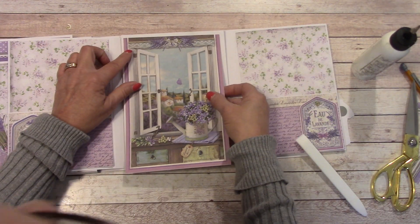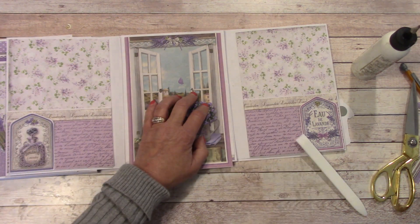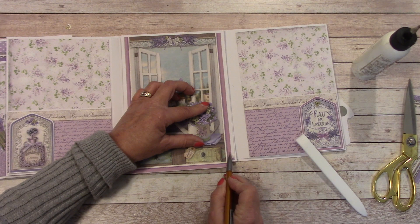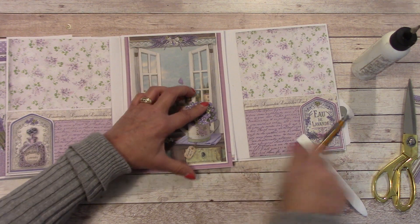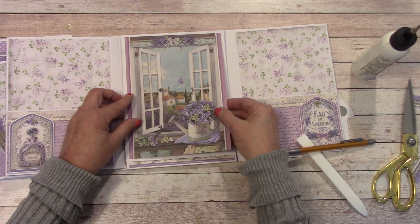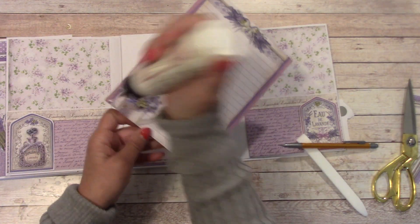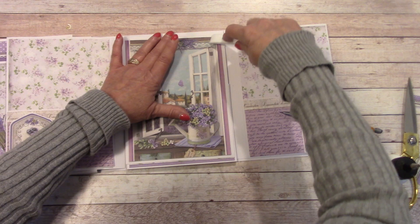I've cut it down. I'm going to place it leaving that white border on each side, and leaving a white border up here. I can see where the bottom of that panel is, so I'm going to come up just a little bit from that, make a pencil mark, and cut. My panel should look like this now. When I place it over there and center it, it's going to look like that. And I love it.